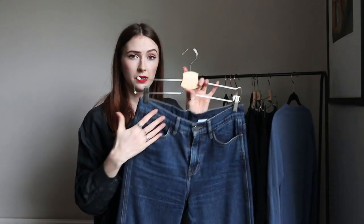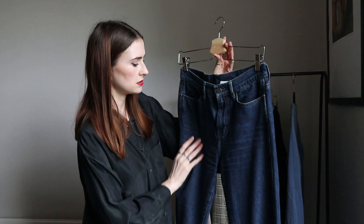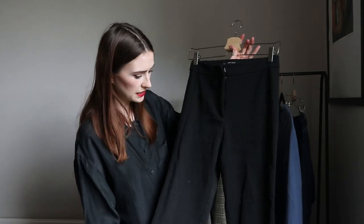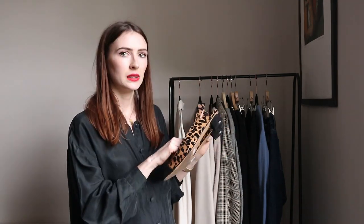I chose one pair of jeans — a classic dark wash straight leg, nothing too skinny or stretchy. I also have one pair of black trousers with a slight cropped leg and a little flare. For shoes, I'm not a big heels wearer for work, but I included a nude two-and-a-half inch heel in a great neutral color that goes with everything. I also have leopard print pumps — quite low heels — to inject a little personality into the otherwise neutral wardrobe.